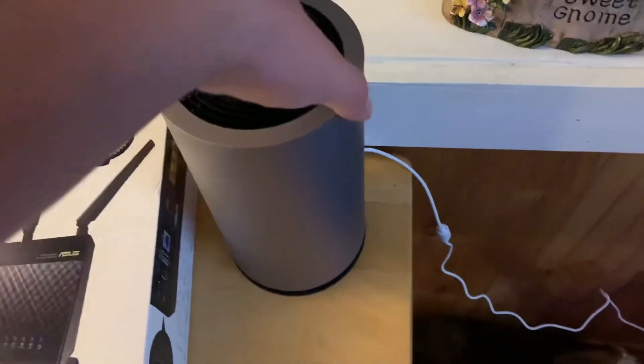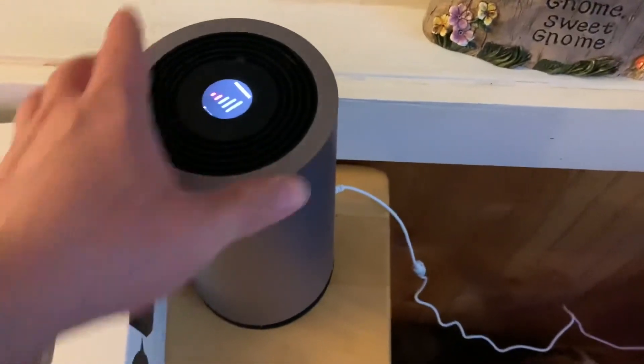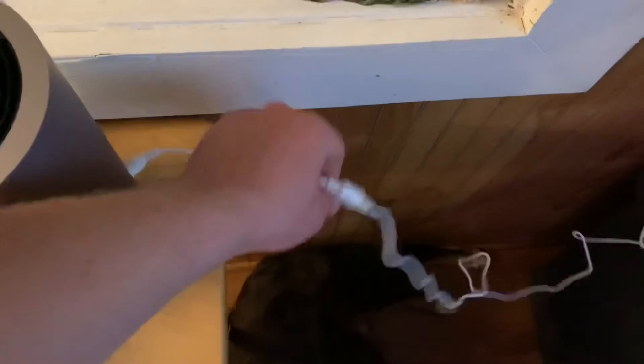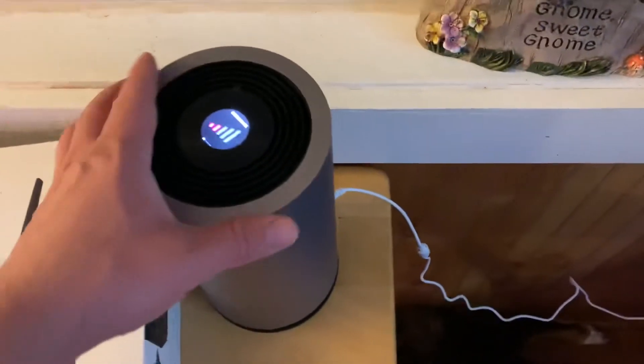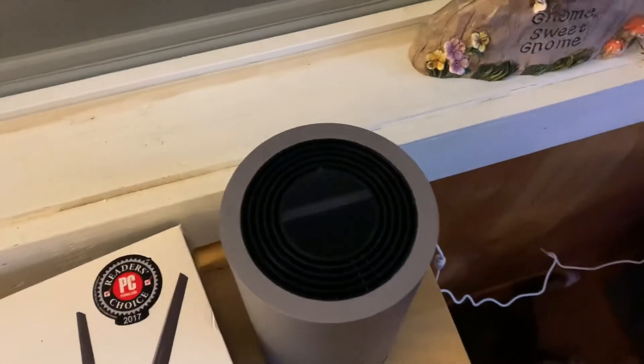The guy at the store told me that even though this isn't like a USB plug-in — it just goes straight into the wall — you can still plug this in inside your car if you have a converter for your cigarette lighter, AC to DC. You can plug this straight in so you can power it just like a hotspot on the go, which is really cool.